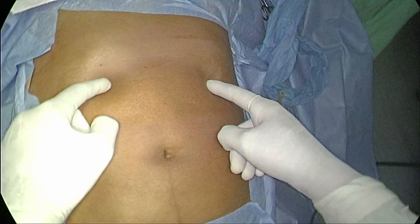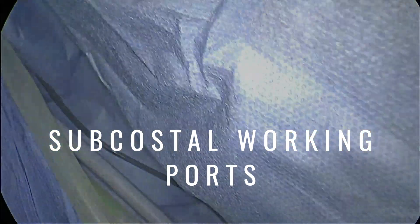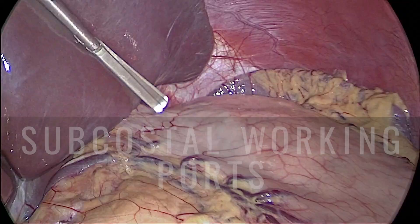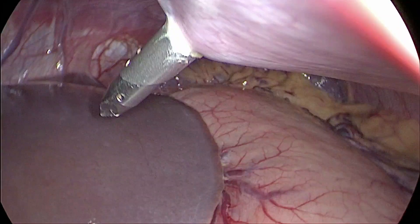Next we will see the working ports. They are placed below the costal margin as laterally as possible. The left working port is placed two centimeters below the costal margin and as laterally as possible. If you place the incision immediately below the costal margin, once you remove the pneumo, the scar will lie over the costal margin and the patient will have pain every time they take a deep breath. So it is always better to place it one to two centimeters below the costal margin and as laterally as possible, directed towards the hiatus.